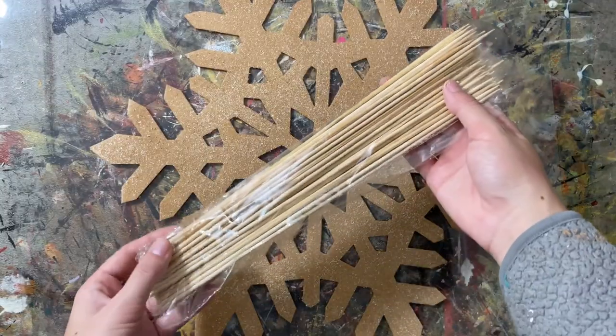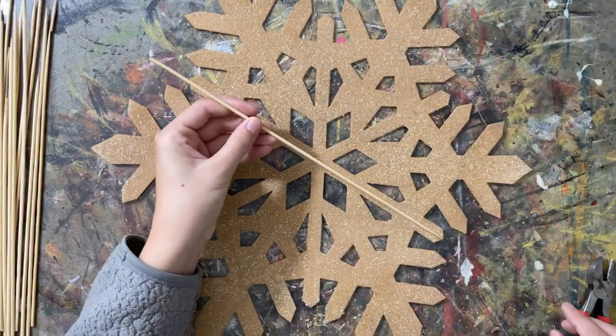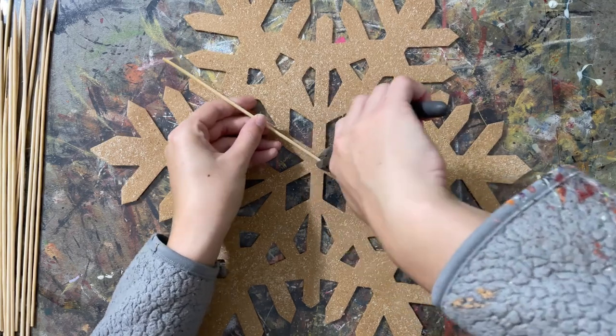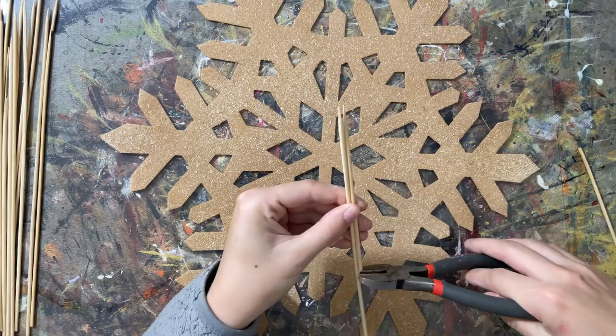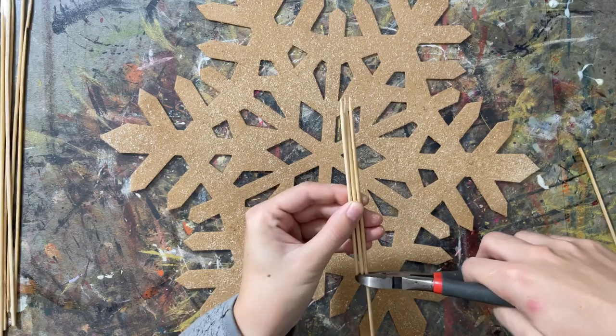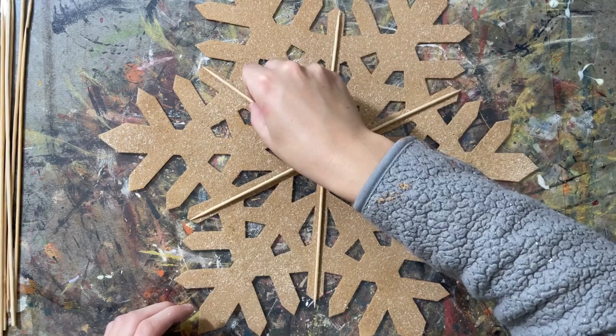I took the spray paint Khaki by Rust-Oleum, and this stone spray paint, and sprayed the whole thing because I wanted to get rid of the felt texture and cover it up a little bit. I grabbed these skewers, which are actually from the 99 cent store but it's possible that Dollar Tree has them, and started measuring out where I wanted to put them. Each of the points that I cut, I ended up putting the pointy part of the skewer on, and once I cut one measurement, I cut the rest of them and laid them out.